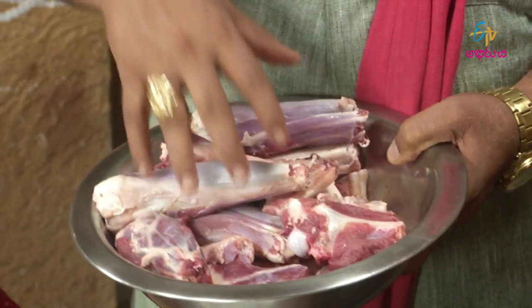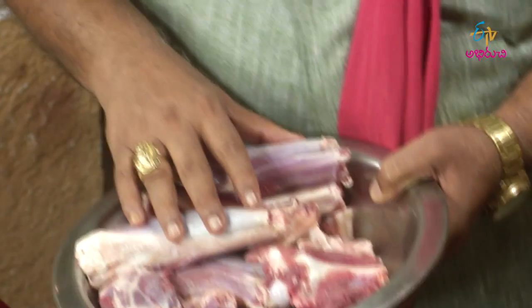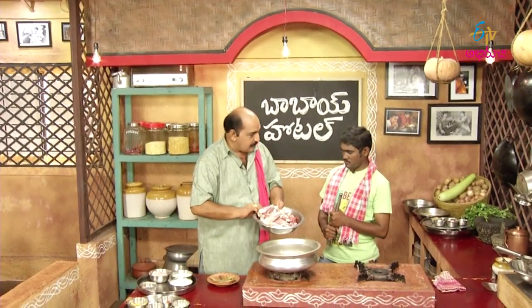We talk about the first one. If we talk about the first one, it will be green. In that way, we talk about the first one. We're going to use two together — Rogan Josh — then you take two together.